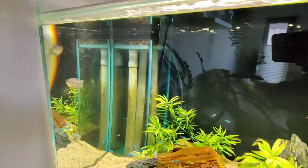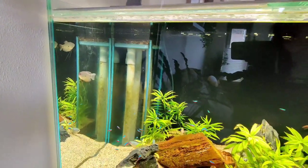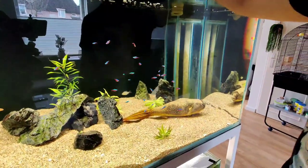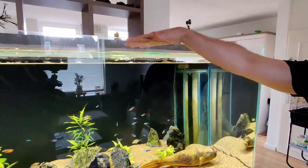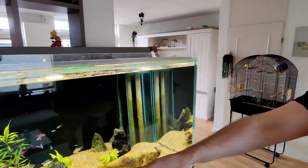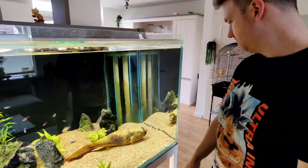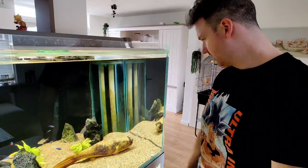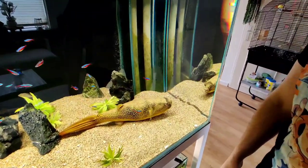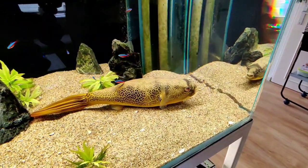Also noticeable is that our water level is about 10 centimeters lower than the top of the aquarium. I did this on purpose because if Barry swims from left to right, he creates a little bit of — what do you call it — a flood? Tsunamis. Small tsunamis.